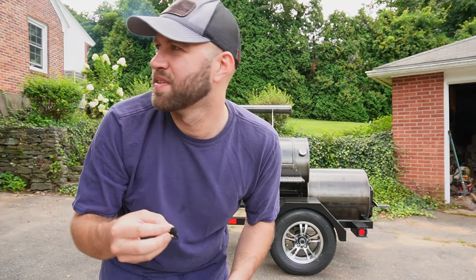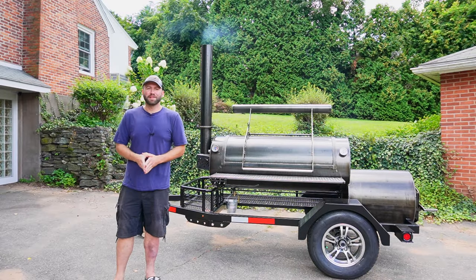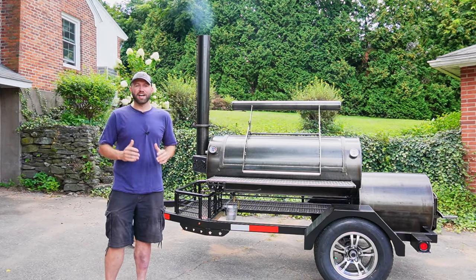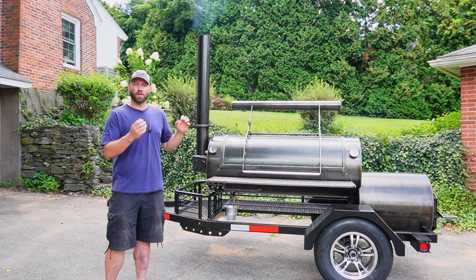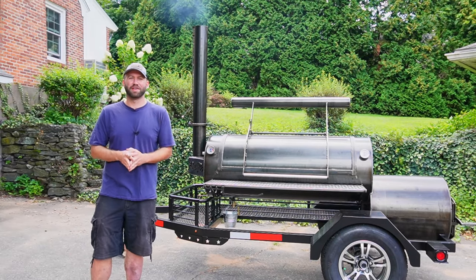Hello everyone, welcome into Fatty's Feast where we make the best food you'll ever eat without leaving your backyard. My name is Josh and the time has finally come where we're gonna check out the new and improved Patriot Pits Freedom 120. Let's get started.